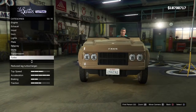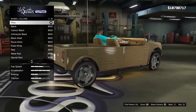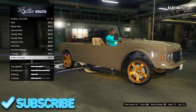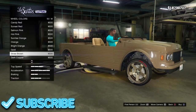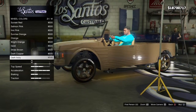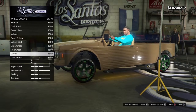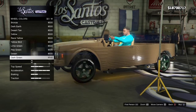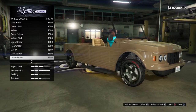We're gonna do wheels - wheel color. What color should we make these wheels, guys? Now we're getting into some tans here. Is that a dark green? There's olive green - we're gonna do that right there, guys. Bang bang bang, okay.